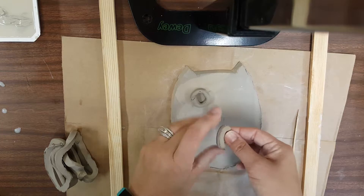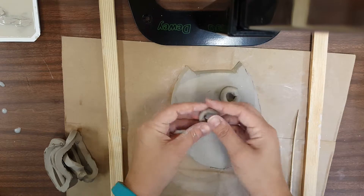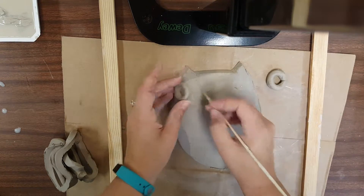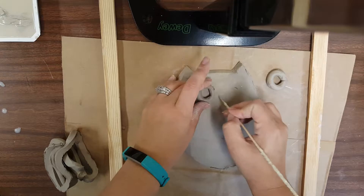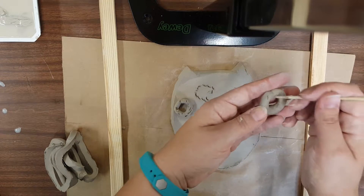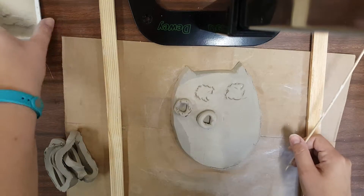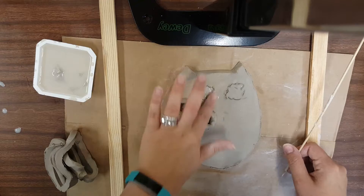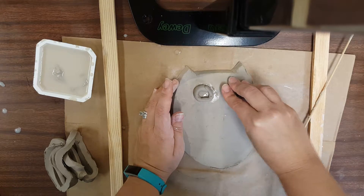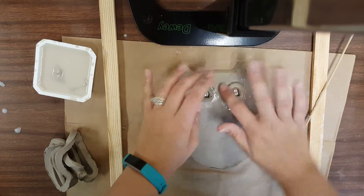When you are attaching clay to clay, you have to use the score, slip, stick, and smooth process. To score, you're going to want to rough up the clay where you're attaching it, and rough up the piece that you're sticking on — do that on both sides. That's the scoring part. The slip is our watery clay mix; you can just kind of wet it down a little bit and it's going to help it stick. I might give it a little bit of a twist, then wet my fingers and smooth the outside. You don't want those to pop off when the clay is drying.